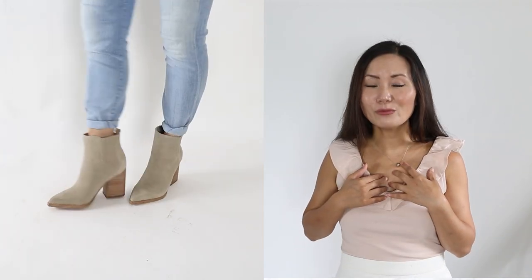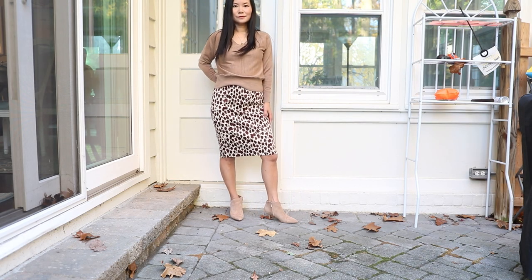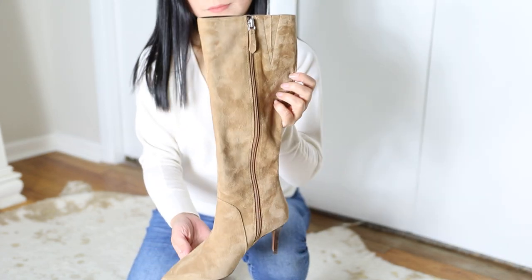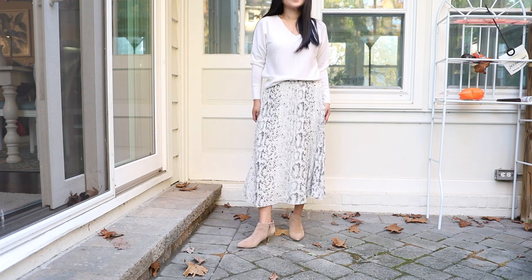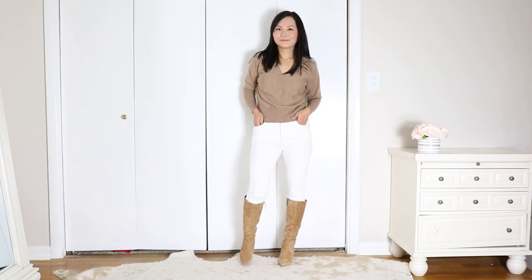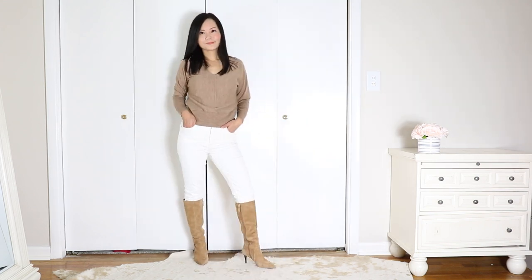These nude booties and nude tall boots are my favorites in transitional weather, especially in fall. I love wearing the nude booties with my jeans — they go with any color jeans — and also with skirts and dresses, bare legs, with invisible socks. I also love the tall nude boots, which are perfect pieces to transition your summer items into fall. Wear your summer dresses with tall nude boots for a perfect combination, or pair with jeans. White jeans in summer look much better with nude boots than any other color — they won't look as harsh as black boots.